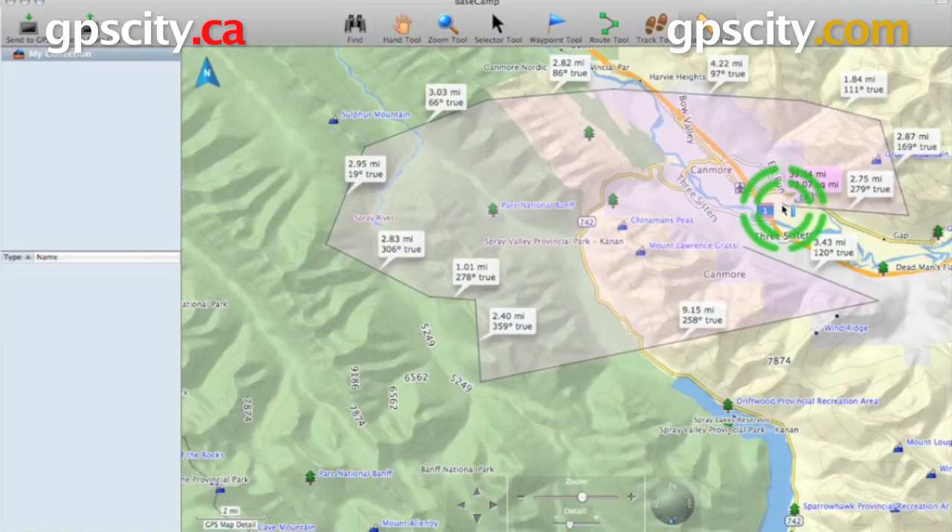Now that's a quick look at the measure tool in Garmin Basecamp. To purchase Garmin Basecamp with Topo Maps now, or to learn more, visit GPS City.